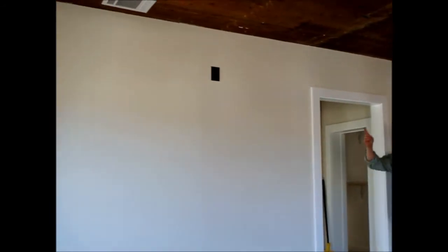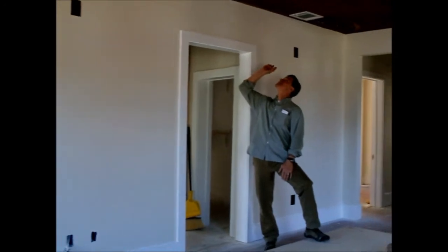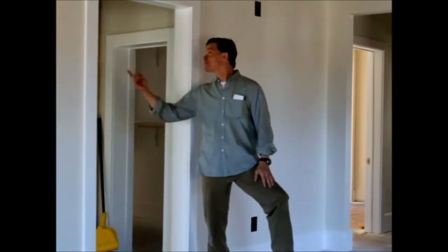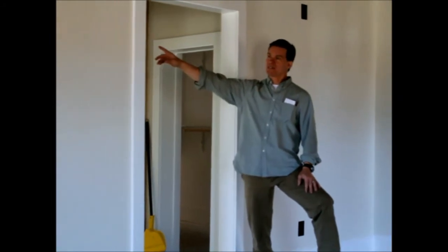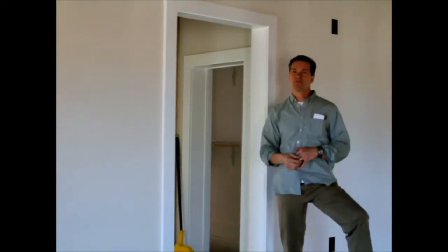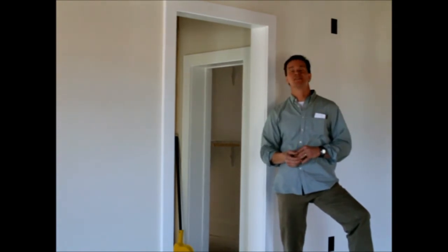Looking at the head for the mini-split that you can't see directly, what you would see — I don't know if you can catch it — are two supply registers in this room, just like a normal house. We have a return in here. We also sent a supply to the front bedroom and one to the bathroom, all done through a mini-split, through a concealed ceiling unit.